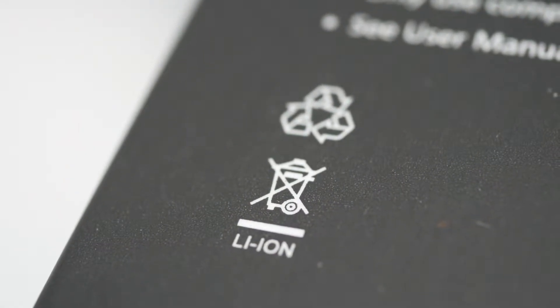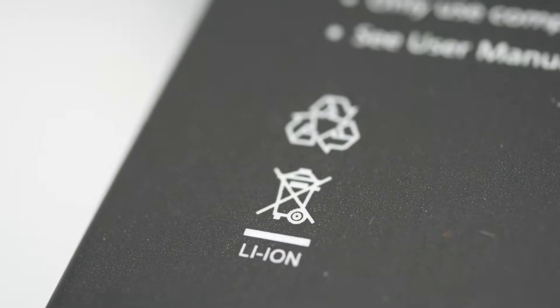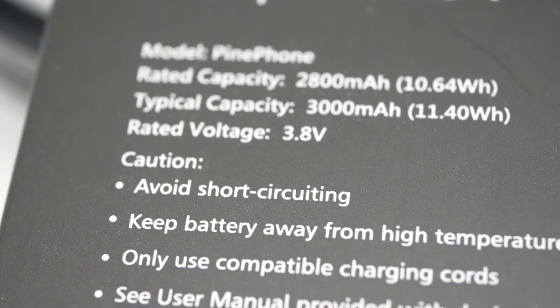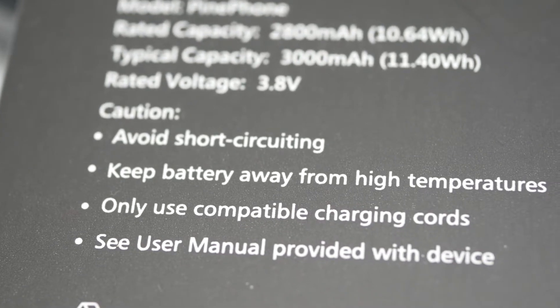Above all, you want to make sure you never discard any type of battery of any chemistry in the ordinary trash. For lithium batteries, this is a fire hazard, so it's best to find some type of professional who can dispose of those for you.